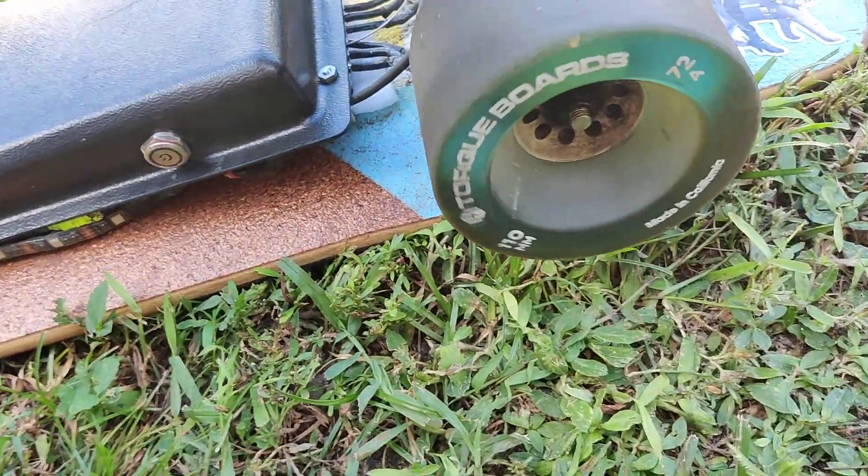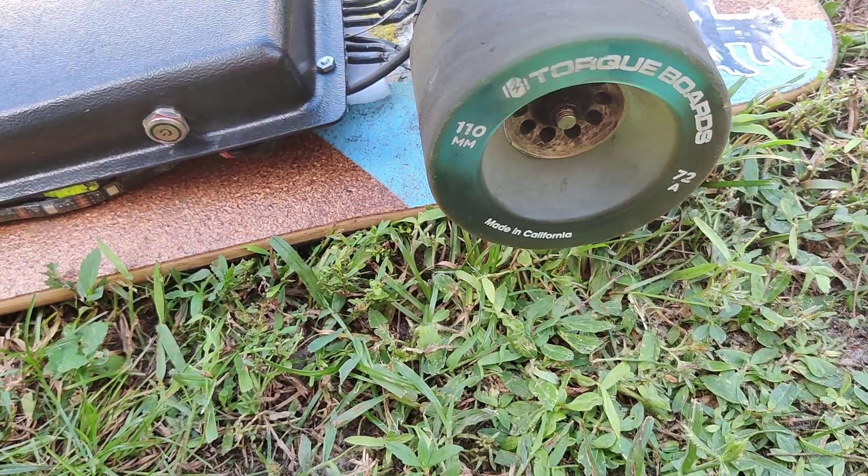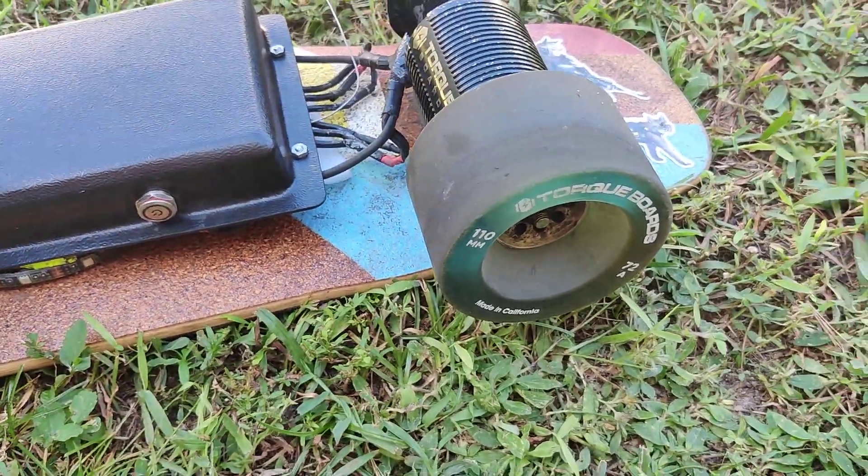They are a little hard to get a hold of, but once you get them and you pay them, they give you some really quality products.